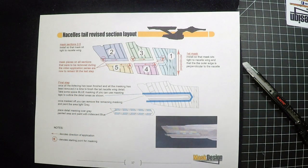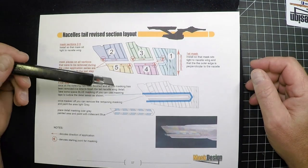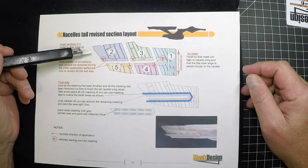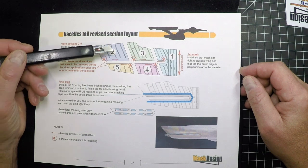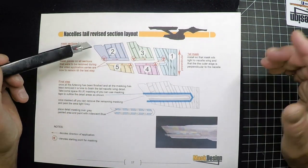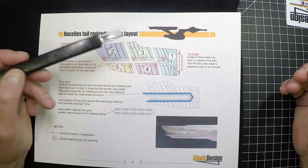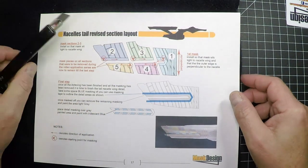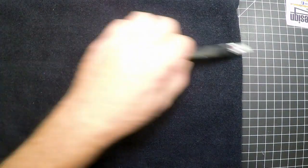This is the sheet we've added to our instruction guide. I'm explaining the revision we've made to make this tail section work a little easier. In our previous video we had you starting on this section going from number one, number two, number three and working back. What we found is the best thing to do is to start with this first one, and I'll show you the painting techniques we're going to go through.